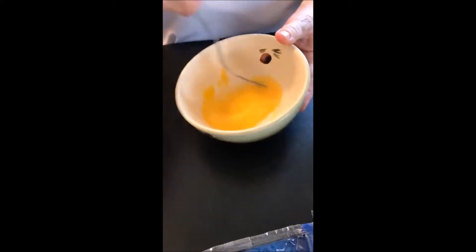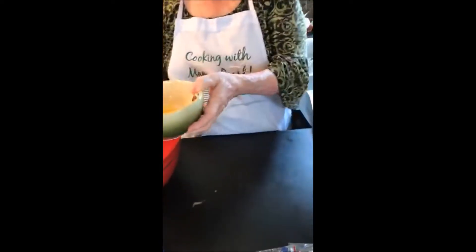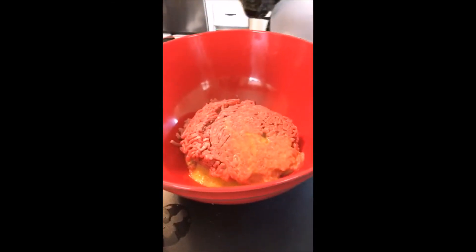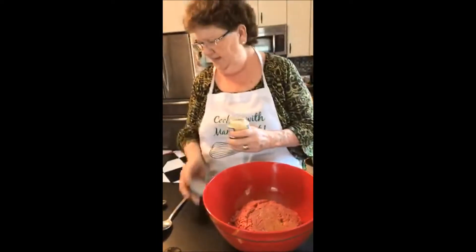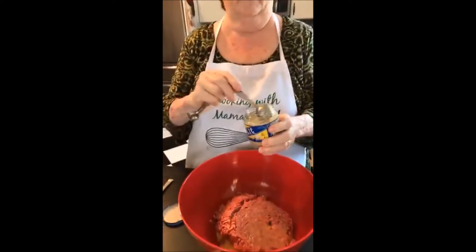You want to beat the egg before you put it in because it helps hold everything together. Then you're just going to pour it right on top of your meat, and then you're going to add three cloves of garlic — I have minced garlic here.